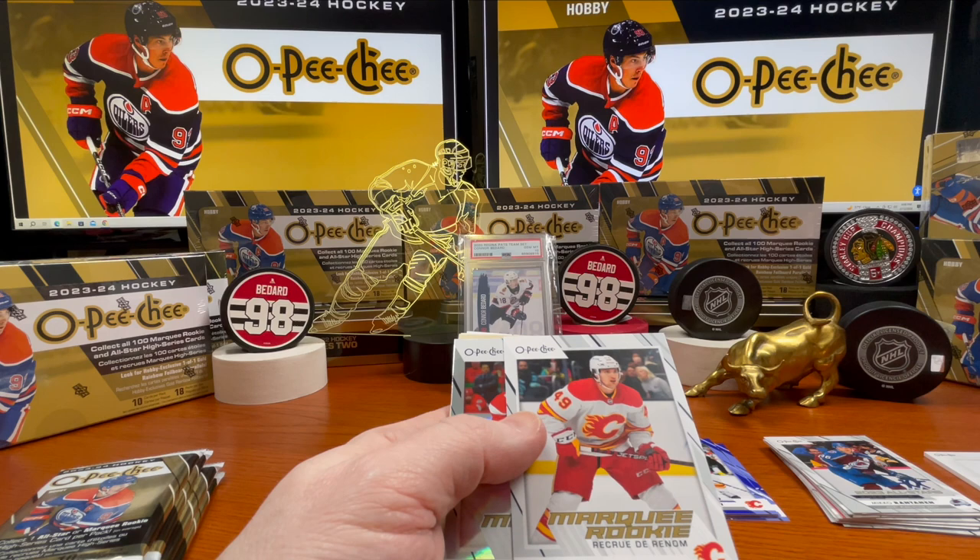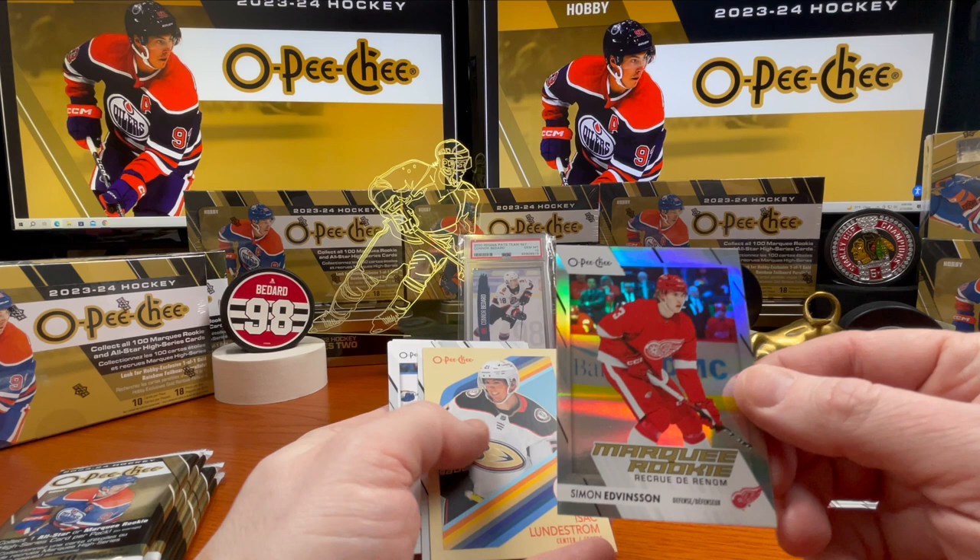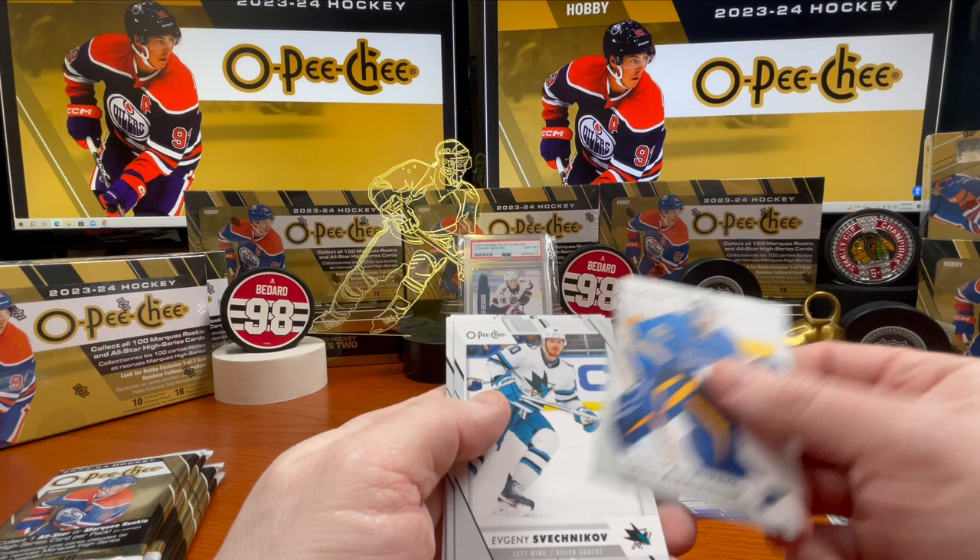Jacob Pelletier, Simon Edvinsson — nice looking card here. Marquee rookie — excuse me, marquee rookie. Isaac Lundestrom. Jordan Binnington, Evgeni Svechnikov.